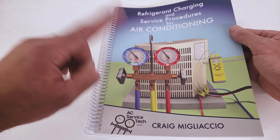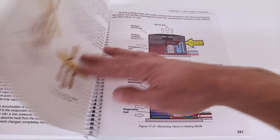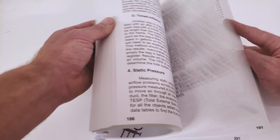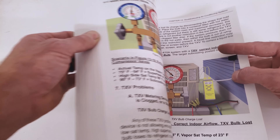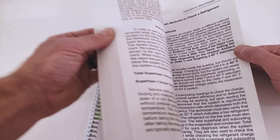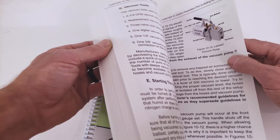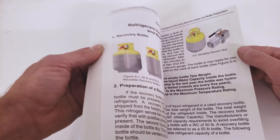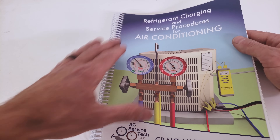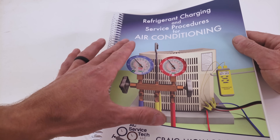If you want to learn more about preparing a system for refrigerant, checking the charge and troubleshooting, as well as the accumulator, the reversing valves, and a lot of different other scenarios — we have metering devices, troubleshooting airflow problems, troubleshooting air conditioning systems with different scenarios, different charging methods, the pump down procedure, system preparation before adding refrigerant, and all the different tools including the recovery machine. Make sure to check our book out over at Amazon and also at our website at aecservicetech.com.